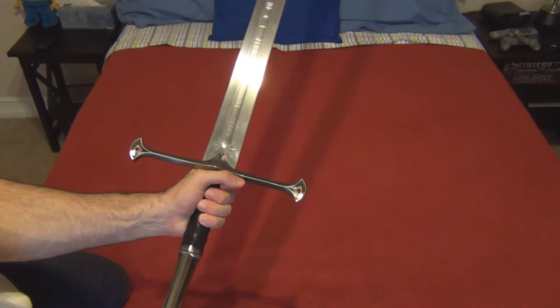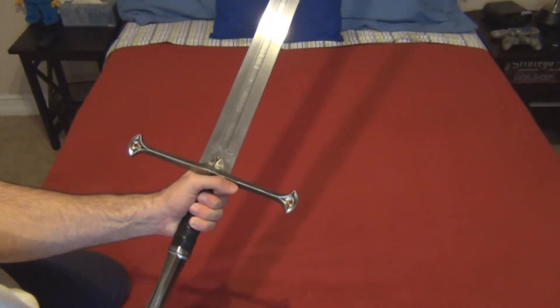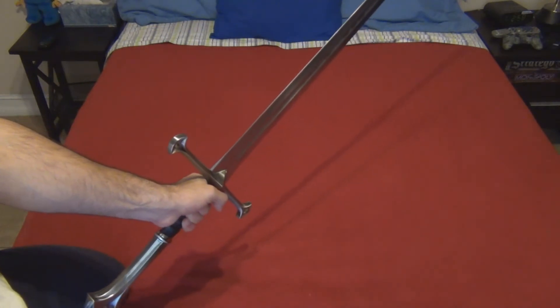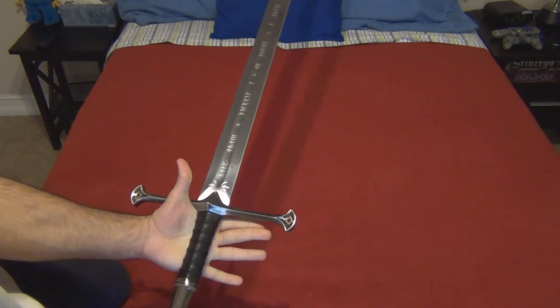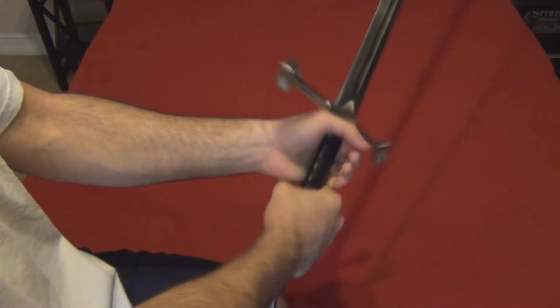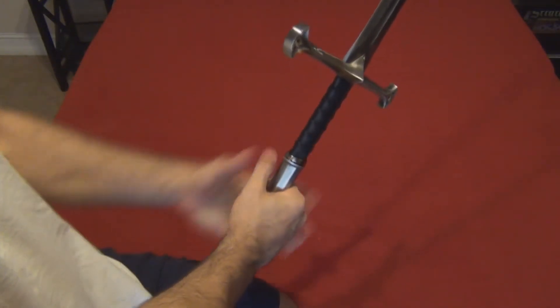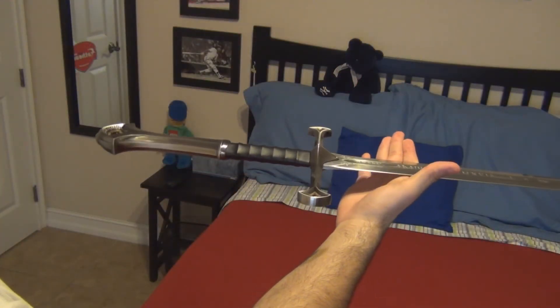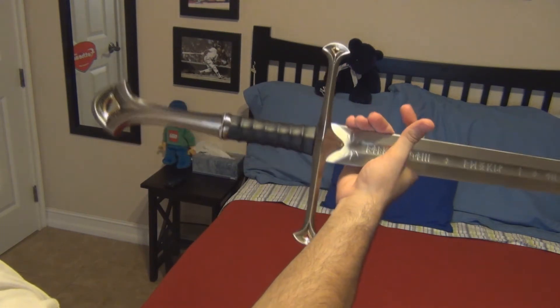The sword weighs about 8 pounds and feels sturdy and was made with quality in mind. You can't hold it with one hand, but the sword was intended to be held with two. The sword is actually balanced quite nicely, which is hard to find in replica swords.